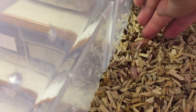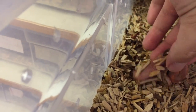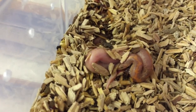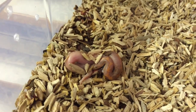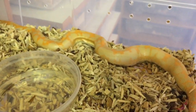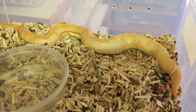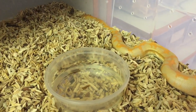Amongst the substrate you can see these little babies that have come out - she's just dropped them. They're still coming out of their sacks and it looks like there's quite a few. We'll dig around and slowly start taking them out and setting them up. You can see how she's straining there in the middle, so I think she might have another baby to drop.